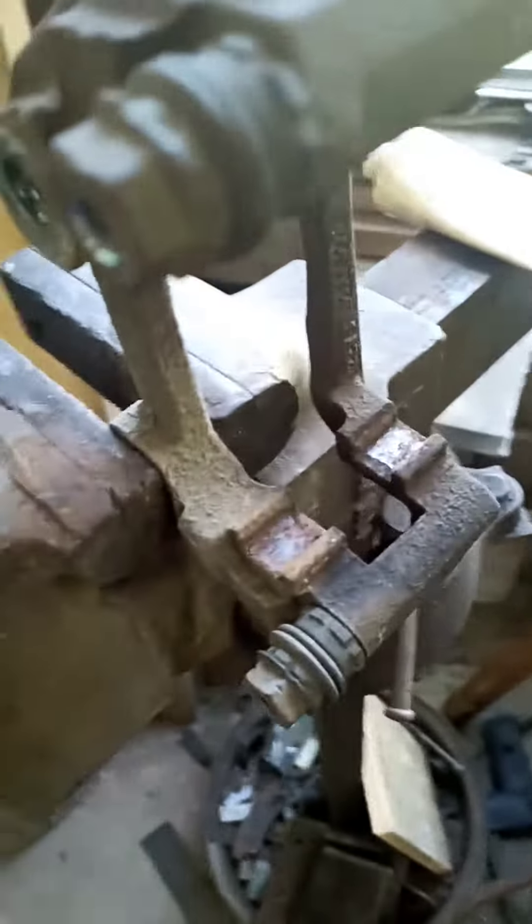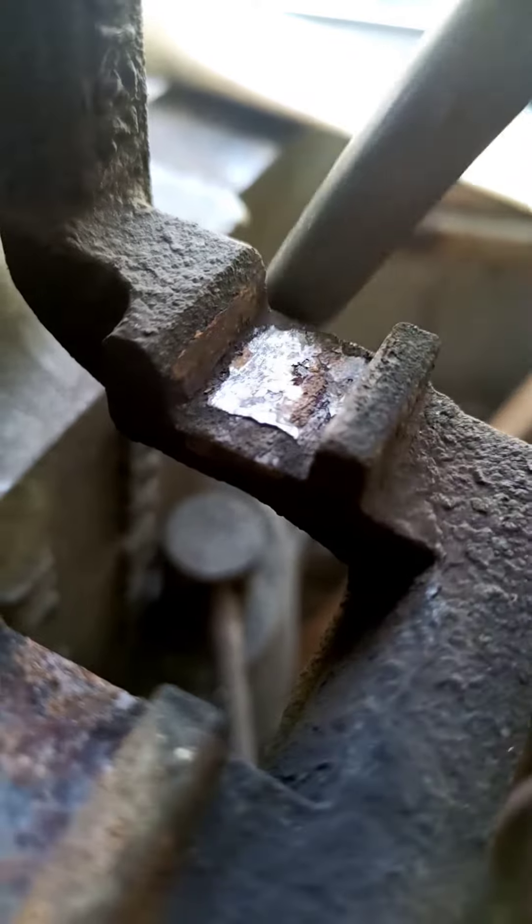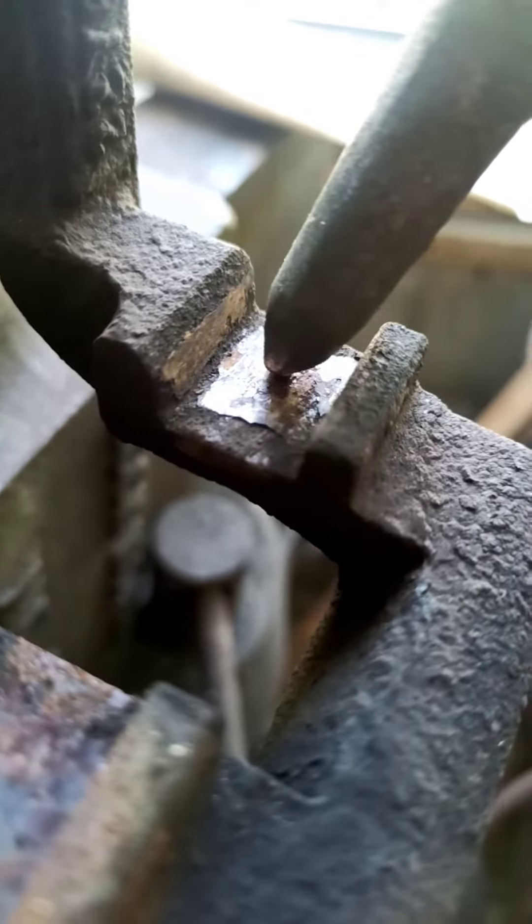I just want to make a quick video about this. This is a brake caliper bracket, and right here is where the pad sits. What we've got to do is chip the scale out of here.